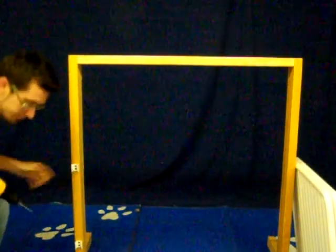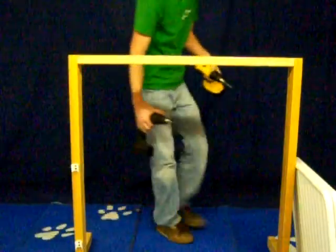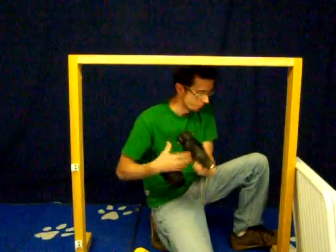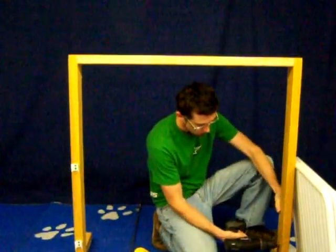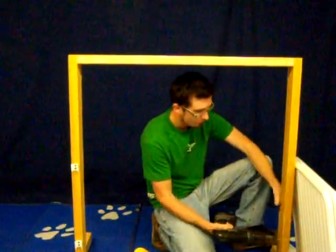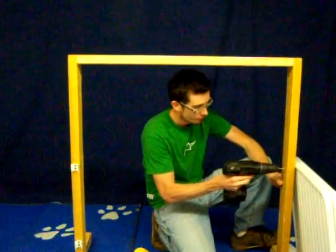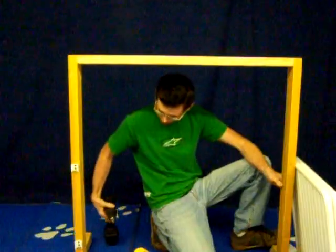Now that you have the clasps mounted to the outside front half of your wall or door jamb, proceed to the inside portion of your wall or door jamb. The bottom clasp, which will now be the long clasp, should be mounted six inches above the bottom of the panel.